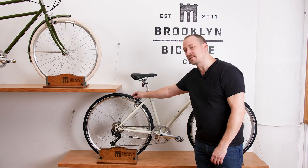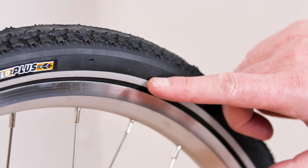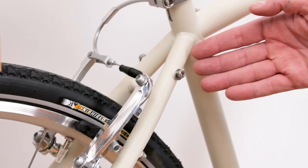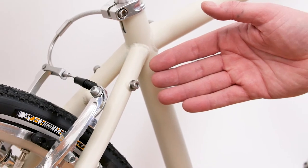Super grippy tires to keep you upright when you're riding on the road. A reflective stripe to help you be seen when riding at night. And mounts galore — starting with a water bottle cage, a rear carrier mount, and fender mounts.